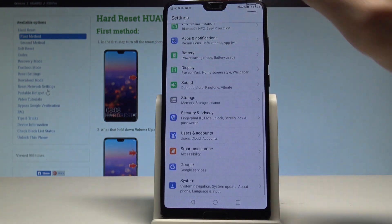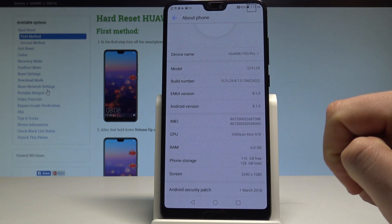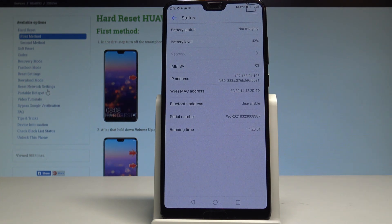Scroll down, choose System, then select About Phone. The first option — here you can scroll down and read the IMEI information. You may also scroll down to find Status — tap it and here you've got access to the serial number, and also other details such as the Wi-Fi MAC address or IP address.